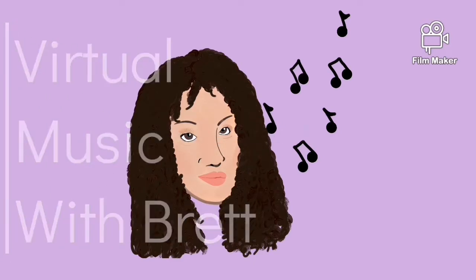Hi friends! Welcome to Virtual Music with Brett, brought to you by the Lotus Music Center, where I post videos every Thursday with some fun musical activities for everyone. As usual we always start with our hello song, so I want everyone putting one hand up in the sky and weaving back and forth just like me. One, two, here we go.